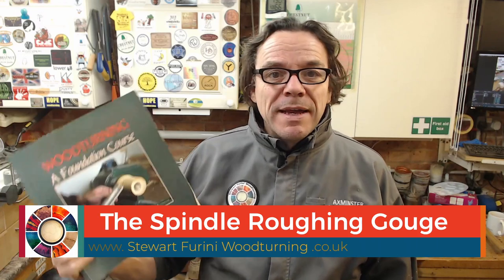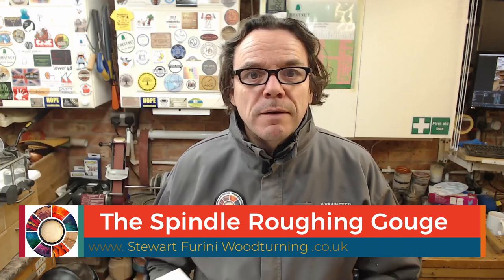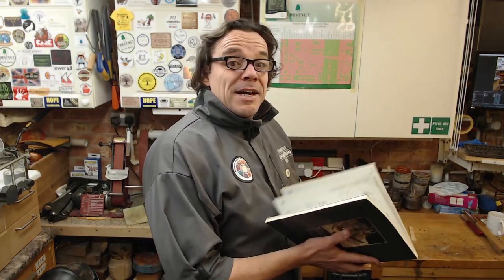Hello! Yes, welcome. This is the book that got me really started, I suppose, in turning. Often recommended to people starting out, even in this age of YouTube and online stuff galore. There's something very satisfying, I think, about having a book, a manual. And I'm going to do some stuff from it, inspired by it.